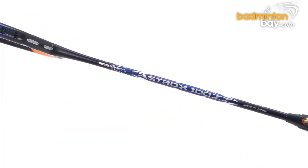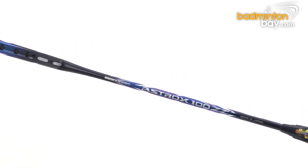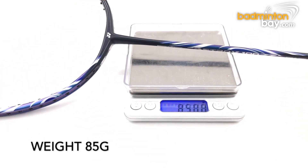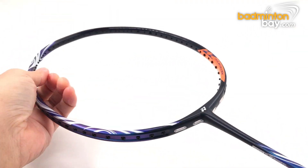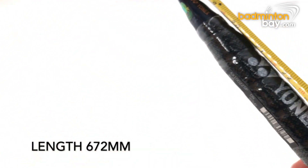Now let's measure the specifications of this racket. The racket frame's weight is about 85.6 grams — this is the 4U version; there is also a 3U version available. The length is about 672 millimeters long.